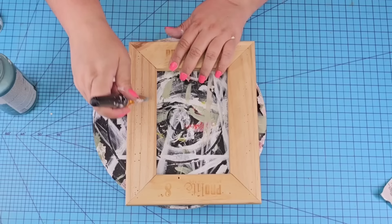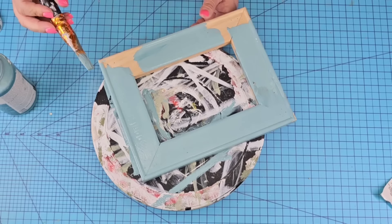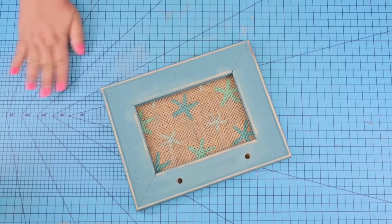We're going to paint this one in a beautiful blue paint — I think it's called Ocean by Waverly. Love this color for summer. I'm just going to give it one coat; it has such great coverage. Then we're going to put it to the side and let it dry. Nothing fancy — just put it under a fan and it'll dry really quick.